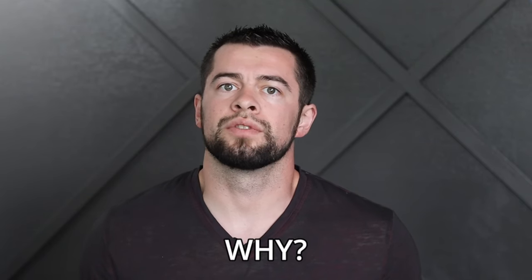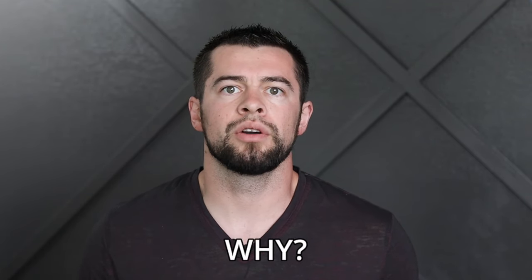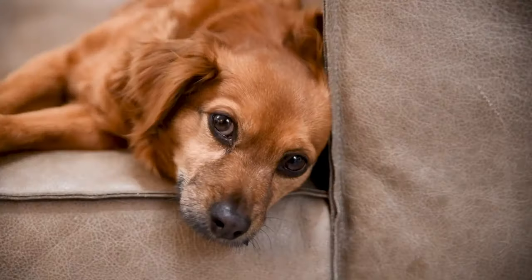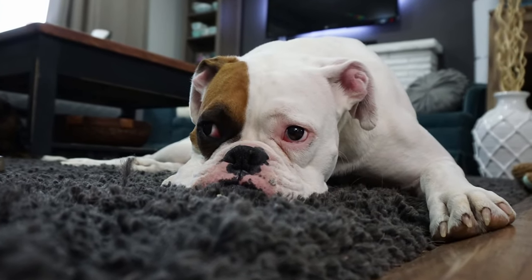So why do we have to cut dog's nails in the first place? Don't they wear down on their own? In their natural habitat, dogs and wolves run for hours digging and hunting for food every single day. In modern society, most dogs don't run or dig enough to wear them down naturally, and if a dog's nails are allowed to grow unchecked it will become painful for them to walk and eventually it will cause harm to your dog.